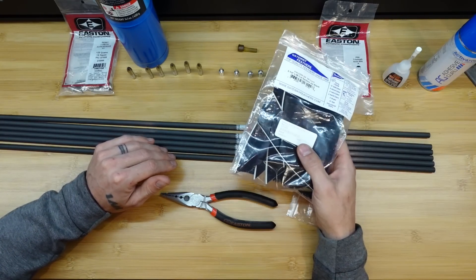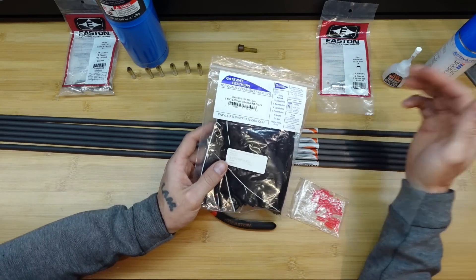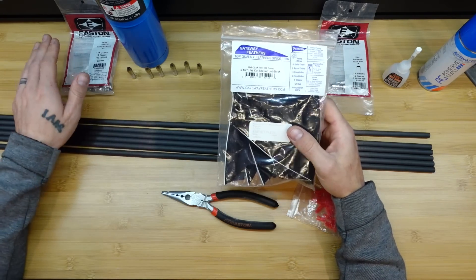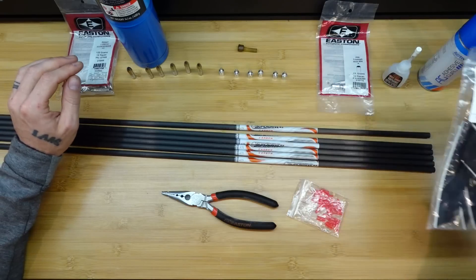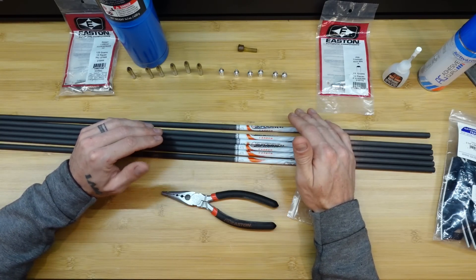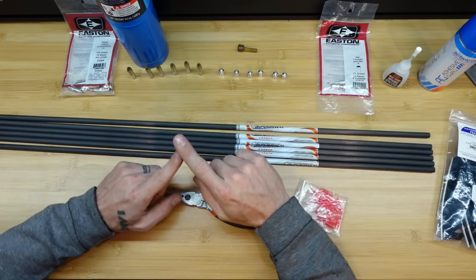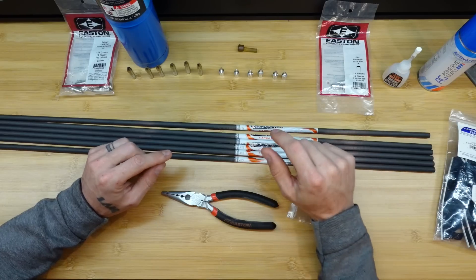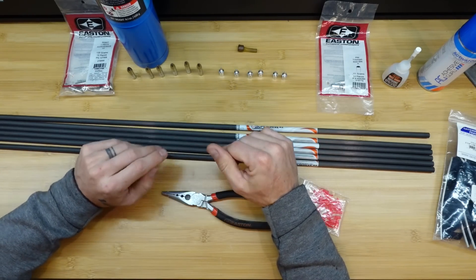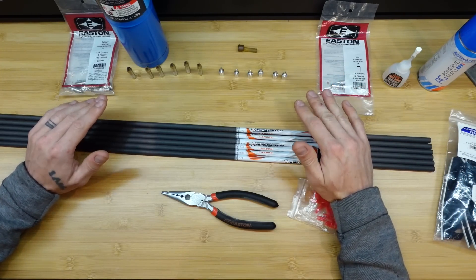I'm also going to be using feathers — they're the lightest thing you can put on your arrow. I'm going to put them on with a lot of helical using left wing, left helical. Because these are flue flues, I'll burn them to the shape I want, which is a little bit longer at 5¼ inches. I'll have a relatively high profile straight all the way back to get a lot of surface area to make that arrow spin, stabilize, and drag as much as possible — giving me as much forgiveness as possible.